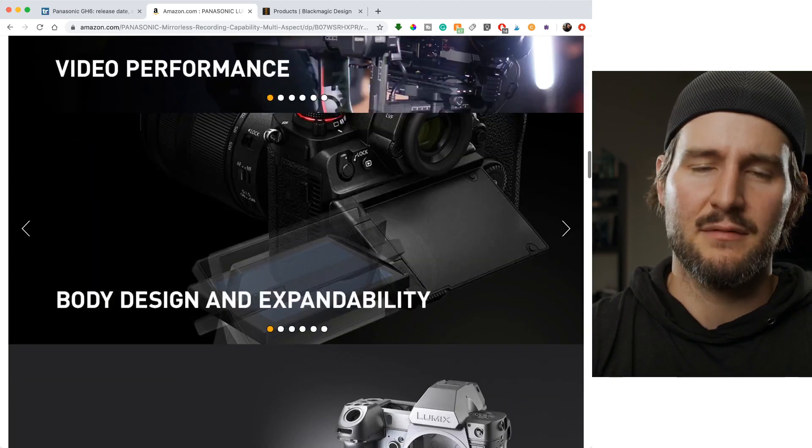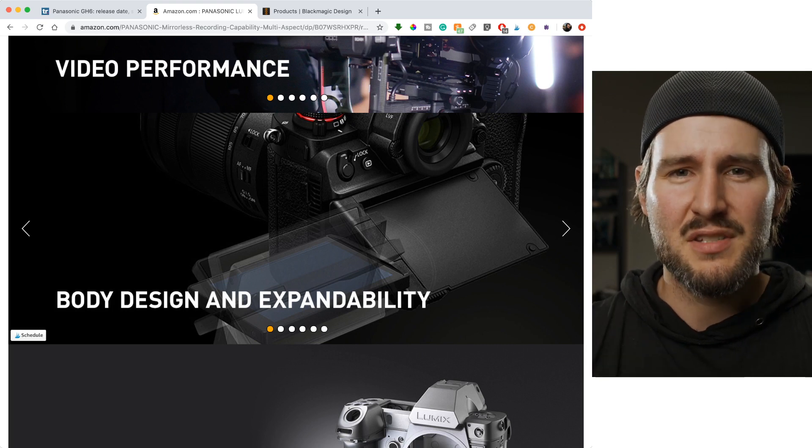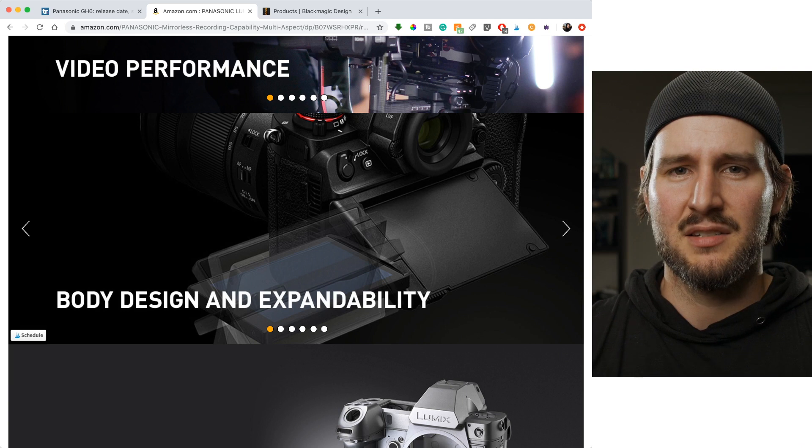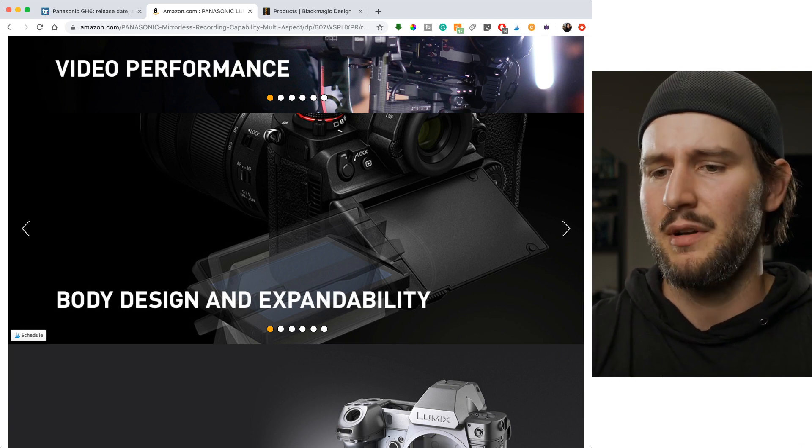You've got the flip screen — the beautiful flip screen that goes every direction you would want it to go. You can do selfie style. I know it's kind of silly to do selfies on a camera of this caliber, but you still have the functionality.